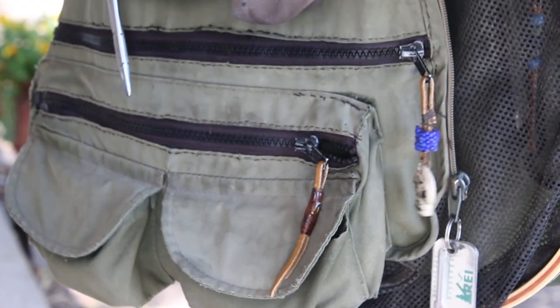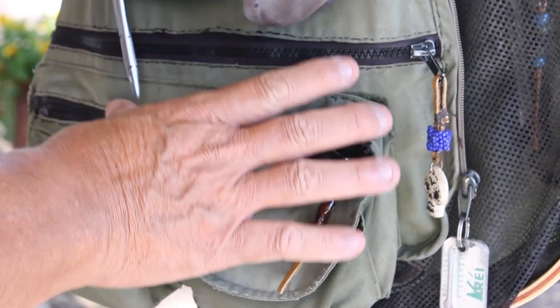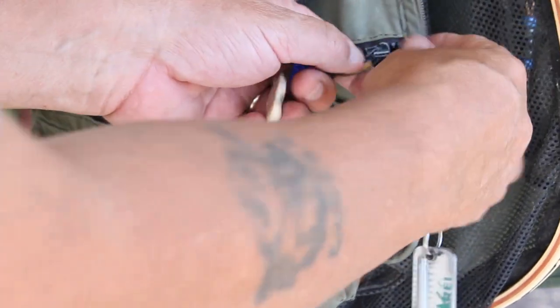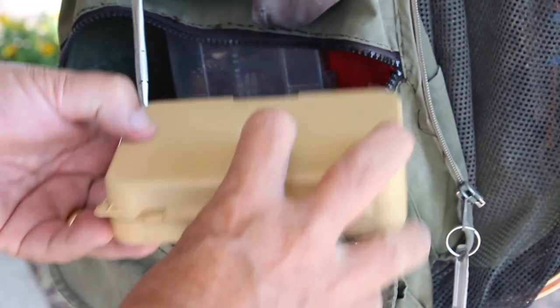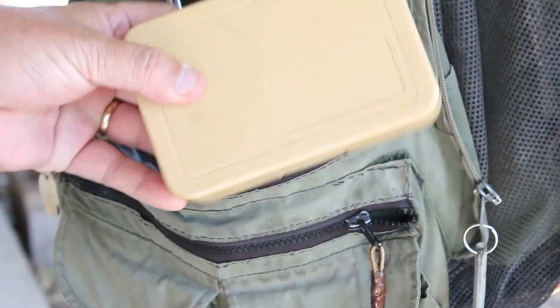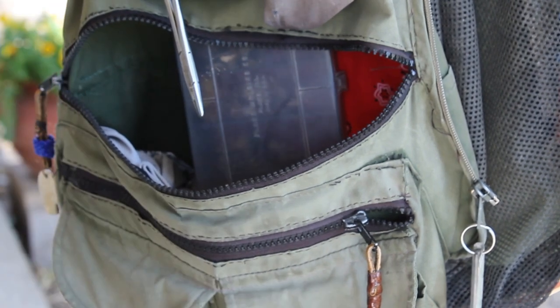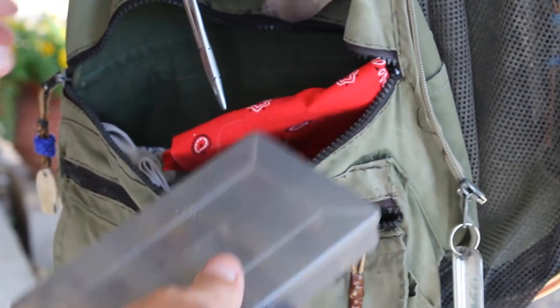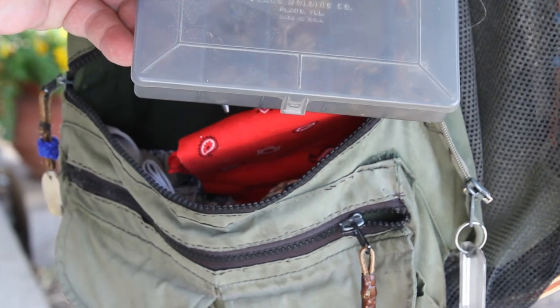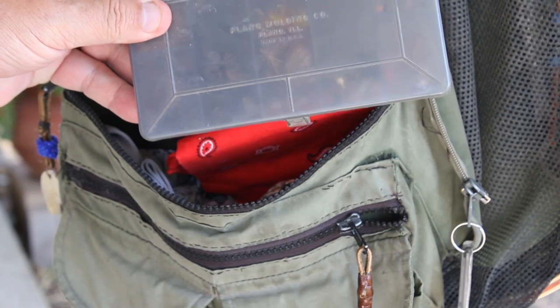I have my vest separated into two different types of fishing. This is my regular side, and this is the San Juan side. On the regular side I have my fly box with my flies in it. This is an old fly box, but they last a long time — that's a good stocking stuffer. Here's an old Fenwick box made by Plano where I keep my dry flies.